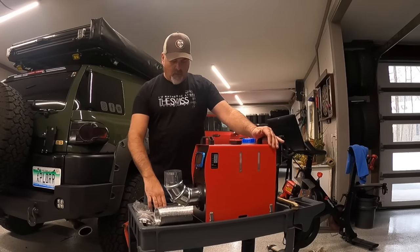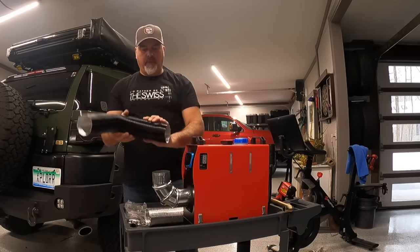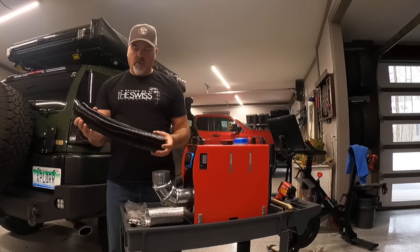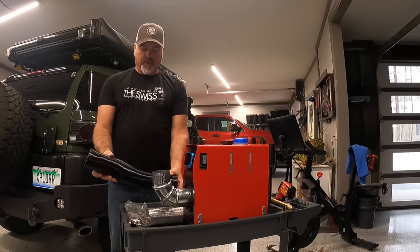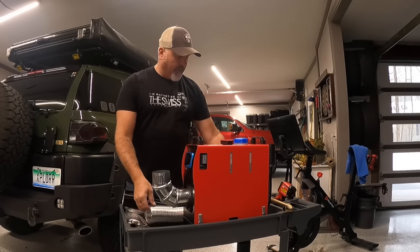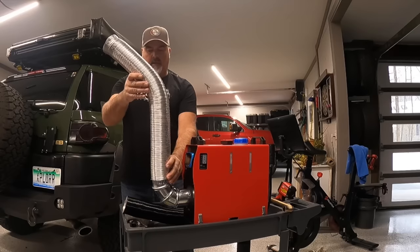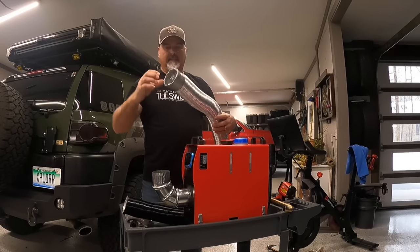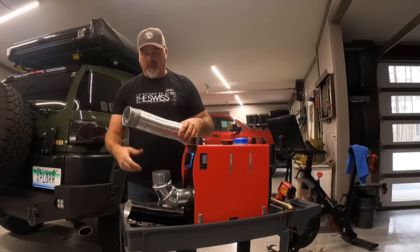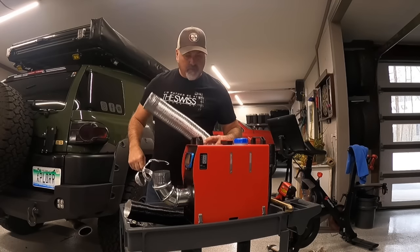What it came with was this three-inch aluminized bendy pipe for the exhaust, but it's not really going to reach up to the tent. Maybe it's for use in a shop or a trailer. I'm actually trying to go about six feet up into my tent. This is a pretty rigid pipe I found at Home Depot — it's a possibility for connecting and bringing it up to the tent. One downside is that as I was pulling on it to extend it, it started falling apart, so I have my doubts about extending it repeatedly for storage in the vehicle.